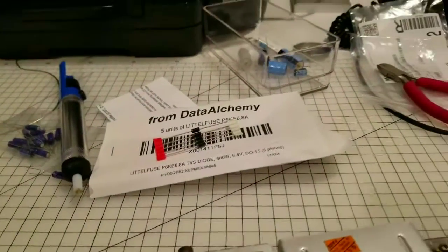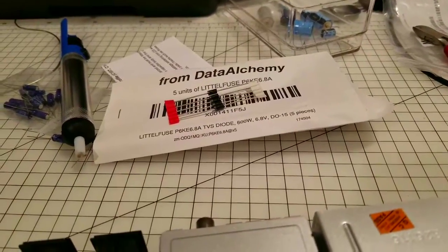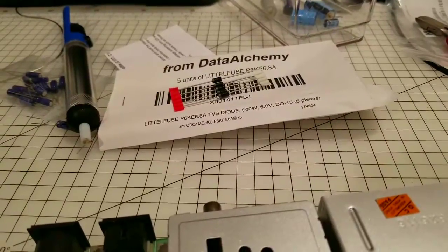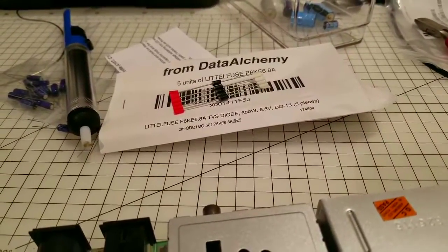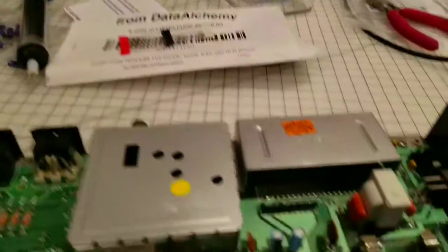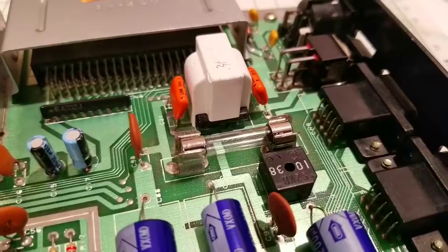What happens is you basically solder this onto the board and it can create a short between the ground and the 5 volt line if there is a power surge. That short will either blow this diode or it will blow the fuse in the Commodore 64. That's the theory anyway and it is just a backup precaution.